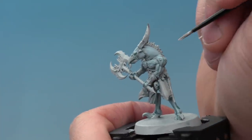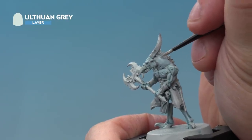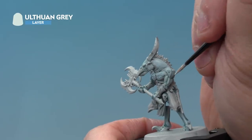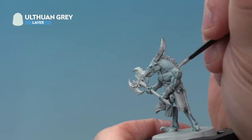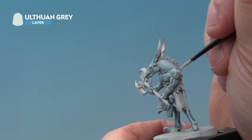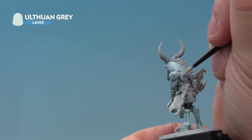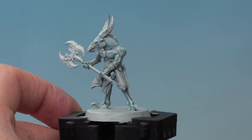Last but not least we're adding a highlight of Ulthuan Grey, thinned down quite a lot to make it subtle, added to the very raised areas of the Tzaangor's flesh — just around the muscles. We want these to be nice thin highlights, so use a small layer brush. Just take your time and highlight the entire flesh and it's going to look really nice.